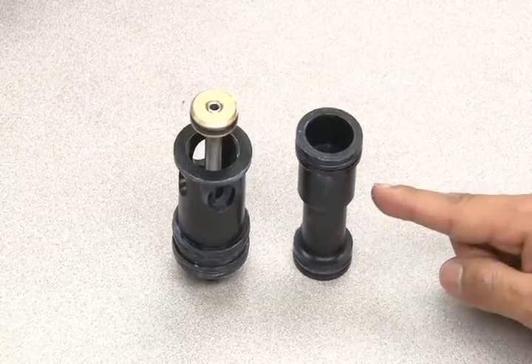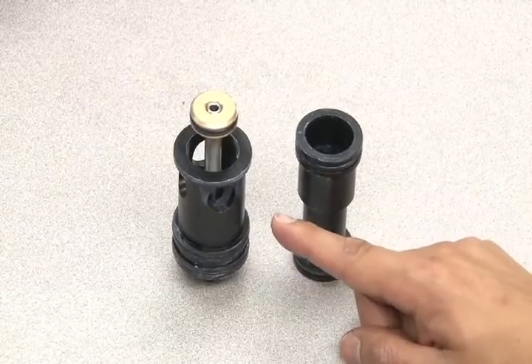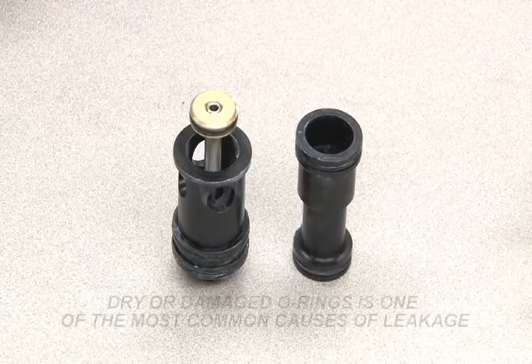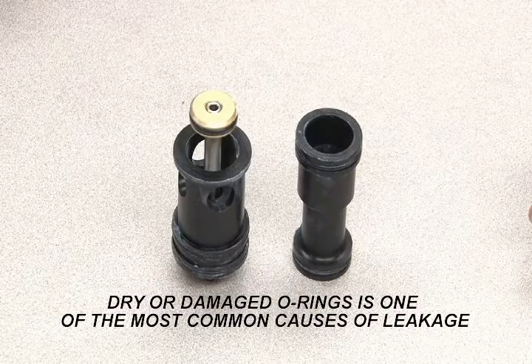The two O-rings on the spool and the O-ring on the piston need to be lubricated regularly and replaced if necessary. Dry or damaged O-rings is one of the most common causes of leakage. These O-rings will be included in your seal replacement kit.